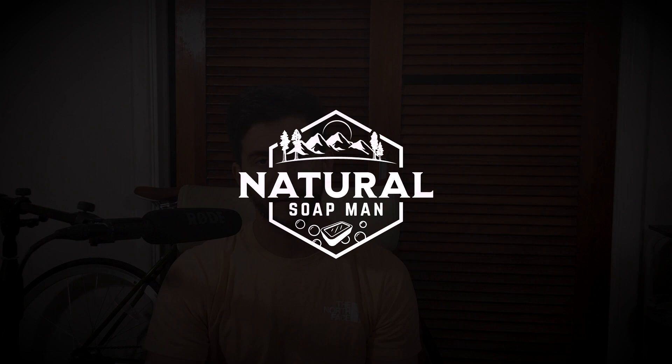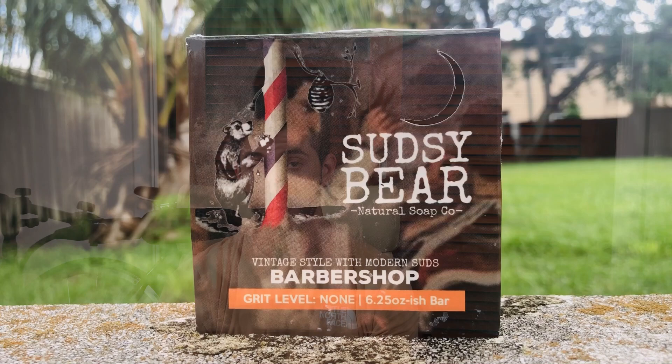This week we are going to be taking a closer look at what is Sudsy Bear's Barbershop. Let's get right into the video. First things first, I want to show you guys what the box and the soap actually looks like, how big it is, and give you some of the details so when you order yours, you know what to expect.